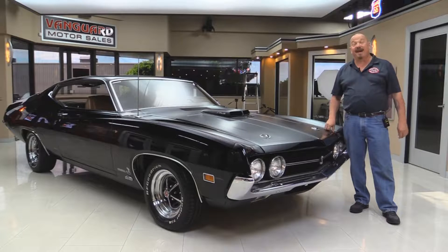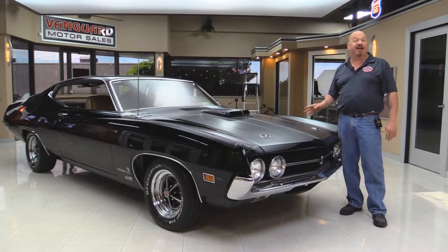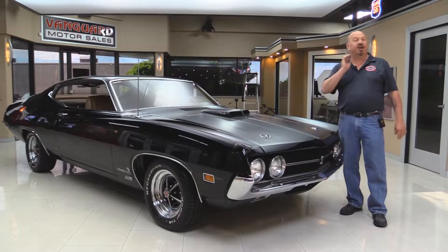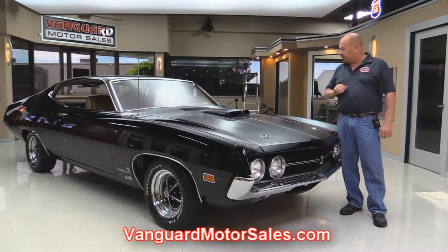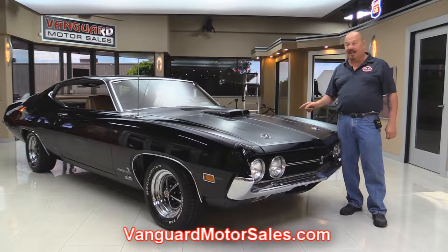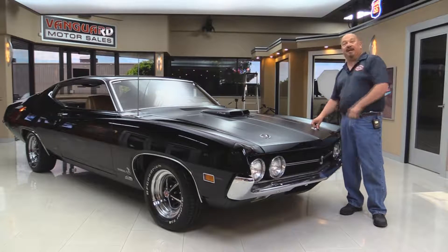Welcome back to Vanguard Motor Sales. I got a sweet one for you today: 1970 Torino, drag pack car, J-code — that's right, 429 matching numbers and black. You're going to love checking this one out. Go to our website at VanguardMotorSales.com. We'll get it up on the lift so you can check out the underside, pop the hood and check out that 429, take a look at the interior — show you everything you need to see so you can make a really good decision on your J-code investment. Come on up and let's take a look.